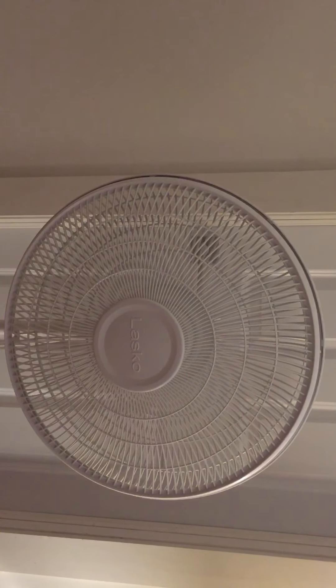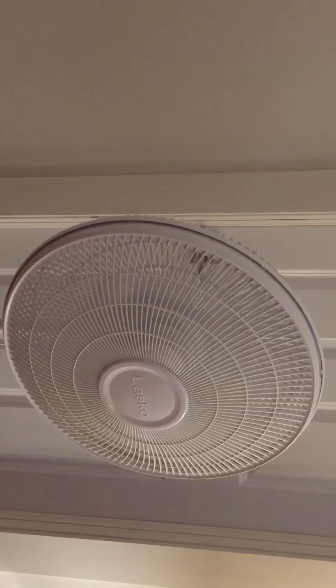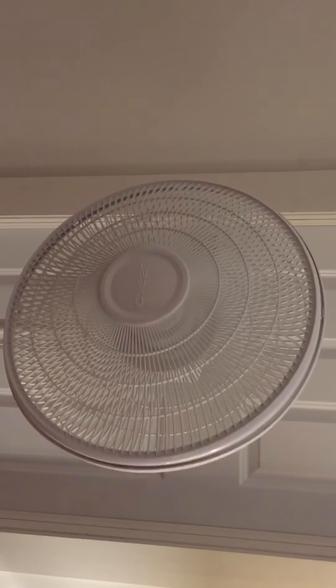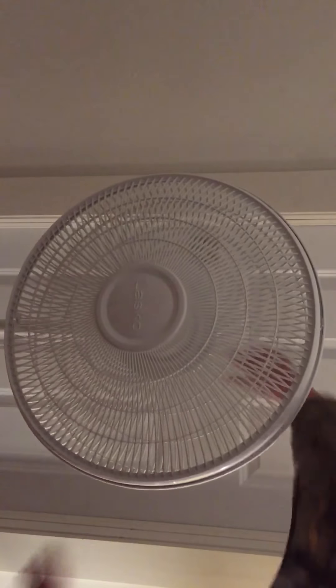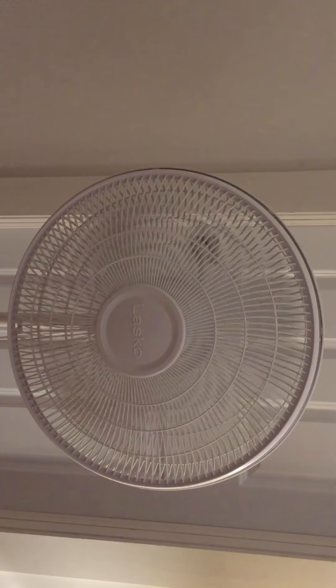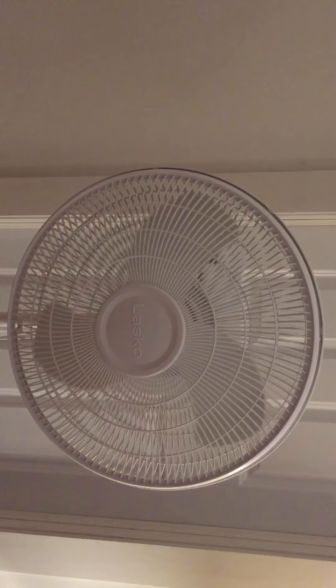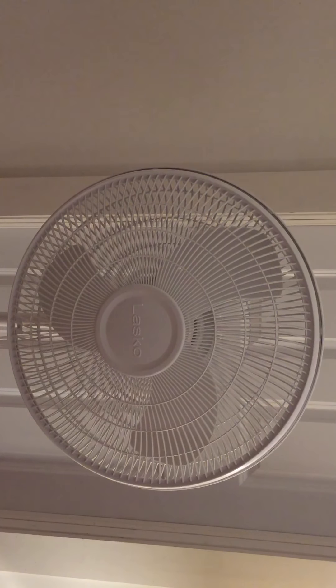I just had a blue Lasco fan but unfortunately it was defective before I had my channel, so I got that gray pedestal fan instead. I wasn't going to get a new blue fan but I changed my mind. I really hope you enjoyed my portable fan video. I'll see you guys later in another iMovie HD remake, another portable fan video, or something else — see you guys later, bye!